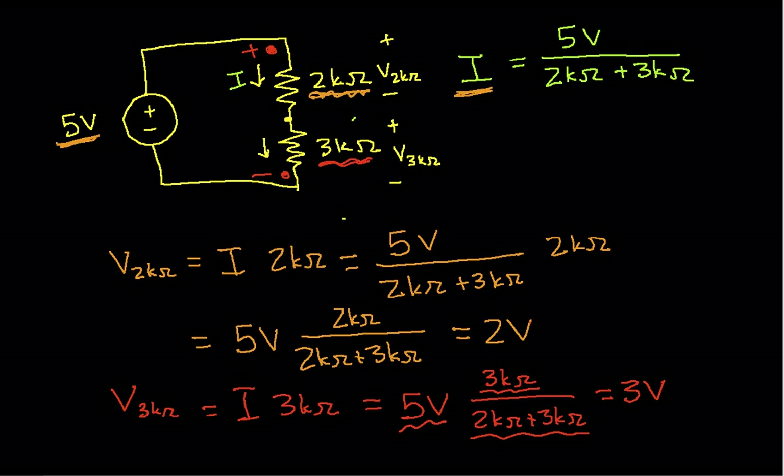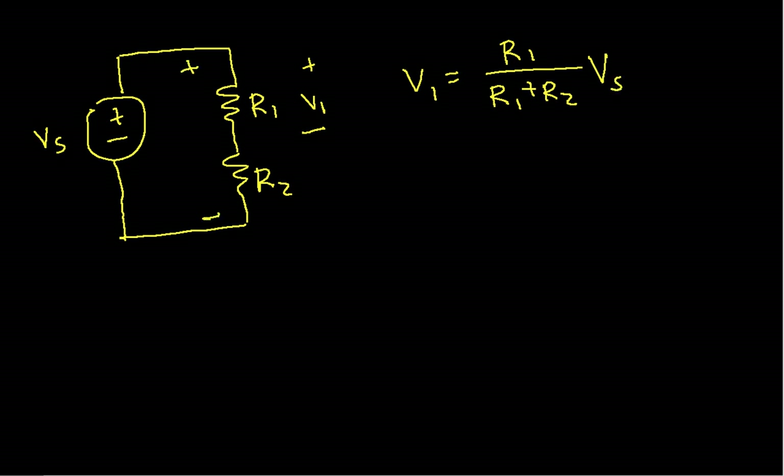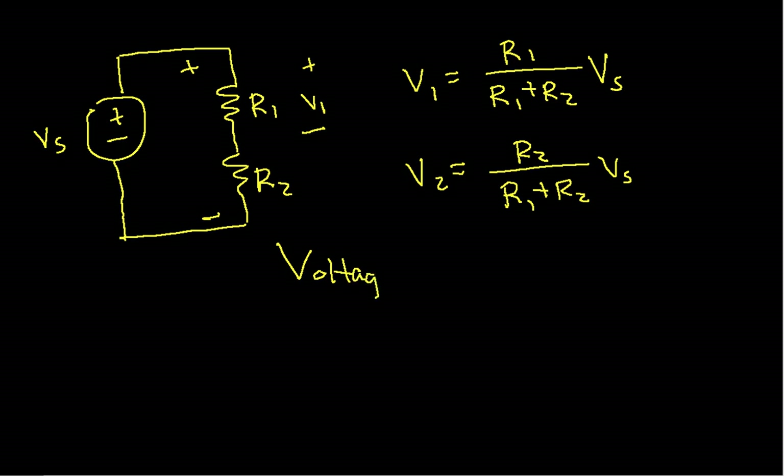To generalize: if we have two resistors in series, R1 and R2, with a voltage Vs across them, then V1 equals R1 over (R1 + R2) times Vs, and V2 equals R2 over (R1 + R2) times Vs. This is the voltage divider — a simple result that shows up all the time and is extremely useful.